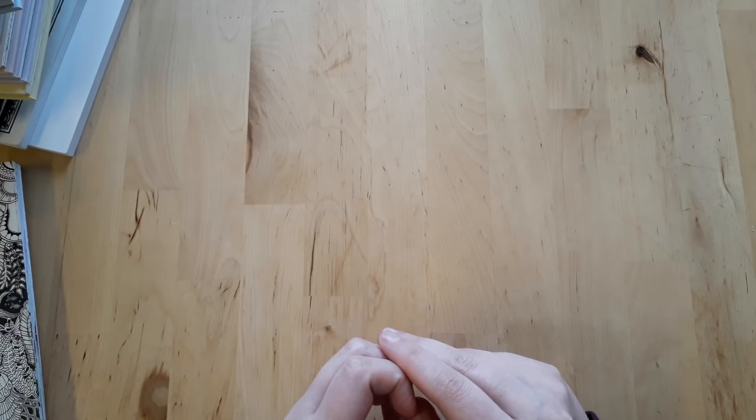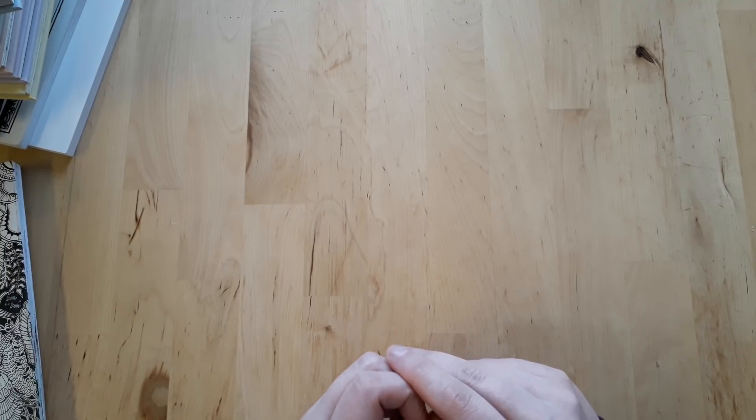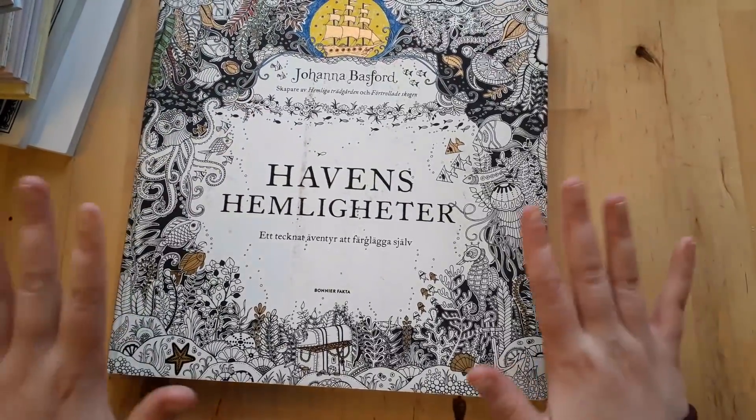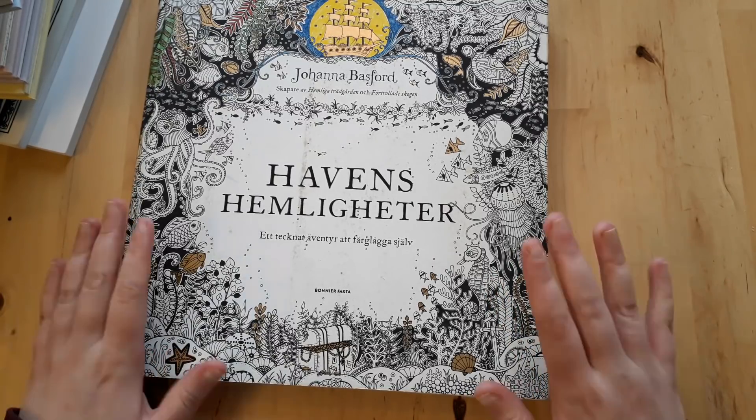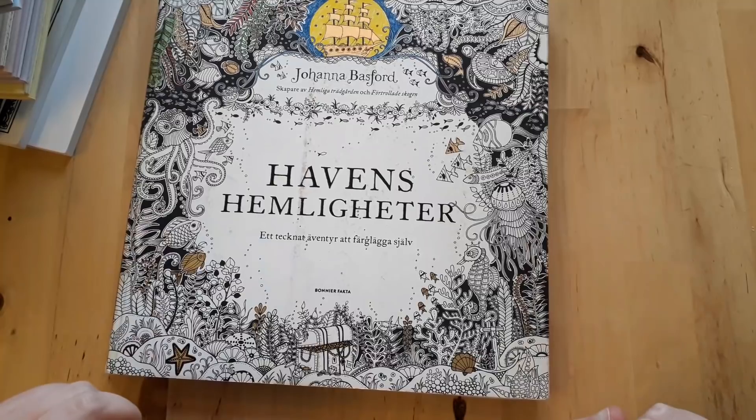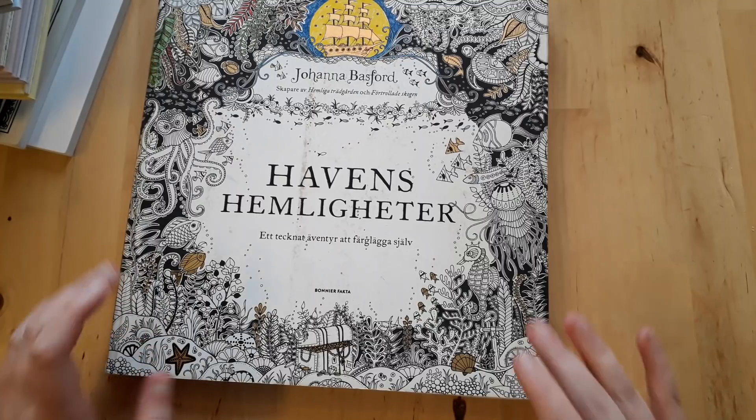Hello everyone and welcome to my channel. My name is Citizen and in today's video I'm going to show you everything I've been coloring in my coloring books. I've sort of dreaded this video because it's going to be a lot. I'm not going to do Lost Oceans because I already have a video showing everything I ever colored in that book, so please go and watch that video.